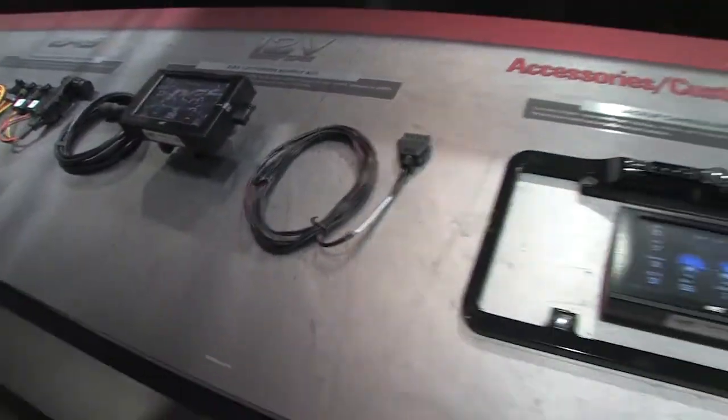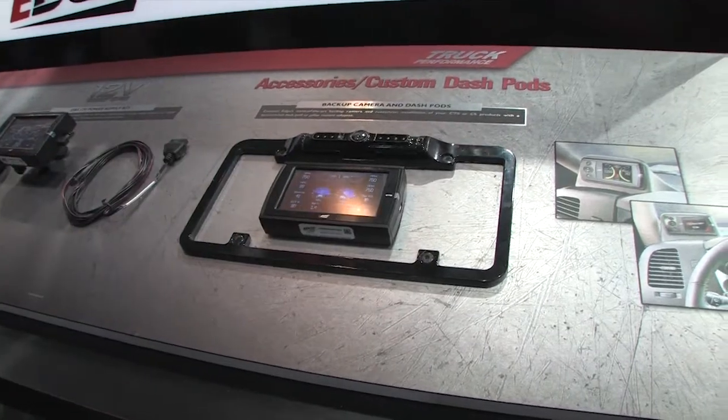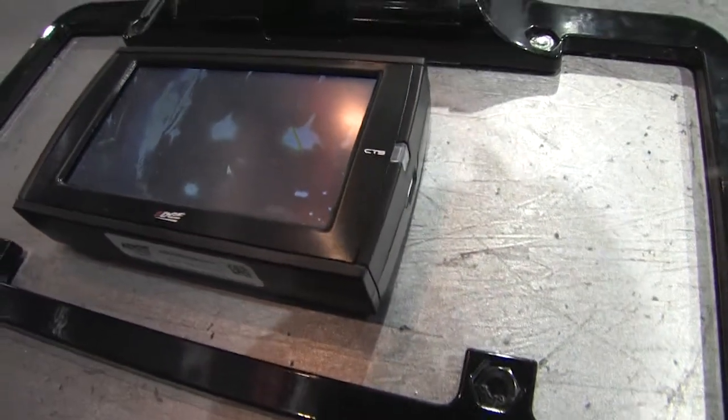Then we have accessories to mount them, or backup cameras in the CTS style. That's really cool. It saves a lot of time when you're by yourself, and it's got night vision on it. So even if you have to hook up quick at night, there you go.